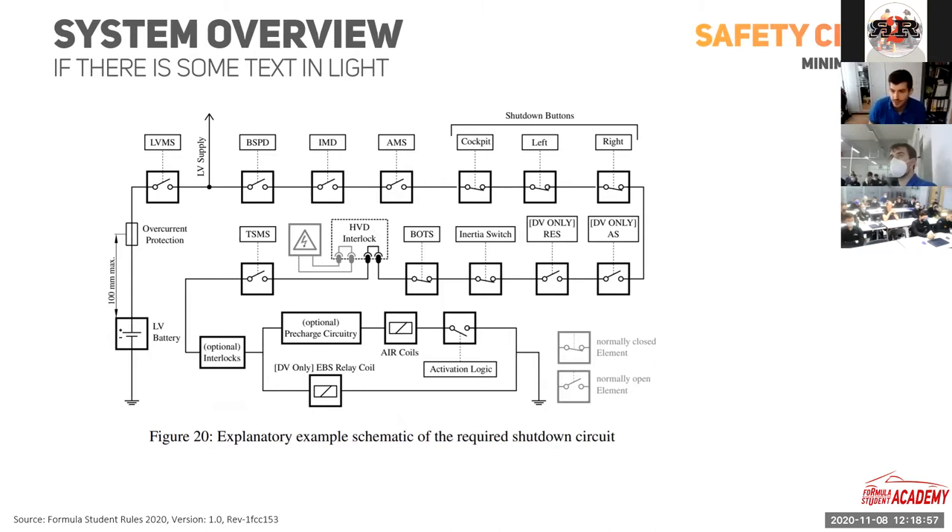Here is a picture from the Formula Student Rules 2020 — the exemplary safety circuit of your car. The safety circuit makes sure that the HV battery is only switched on if everything in your car is in normal operating conditions. The safety circuit is basically the auxiliary supply for your accumulator installation relays. If this circuit is closed, the accumulator installation relays can be powered, and the accumulator voltage can be switched on and made accessible outside the accumulator.